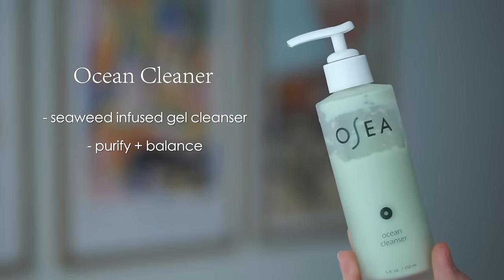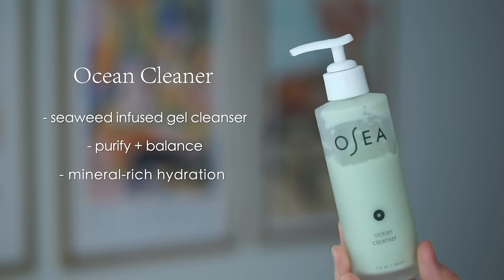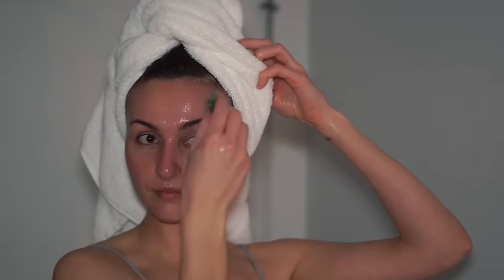They have some really beautiful gift sets, like this Glow & Go Facial Set, which actually includes one of my favorite cleansers — the Ocean Cleanser. I've been through many of these. This is the one I use on days when I really want to purify and deep clean my skin, but it doesn't strip. It helps balance the pH, contains seaweed so it remineralizes the skin, and smells really good. I take off my makeup and then double cleanse with this. In this set you get the full-size Ocean Cleanser, a facial oil, and a gua sha — such a nice gift for a mother or caregiver.